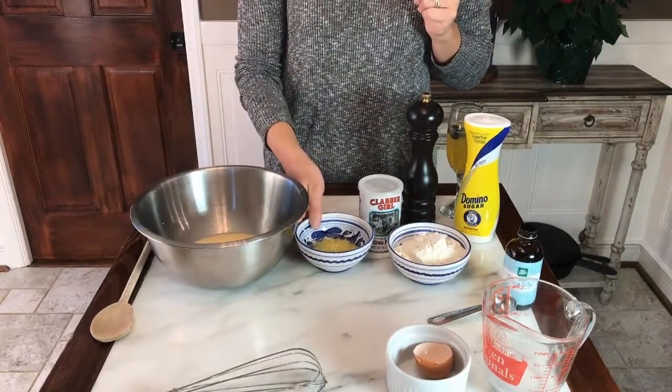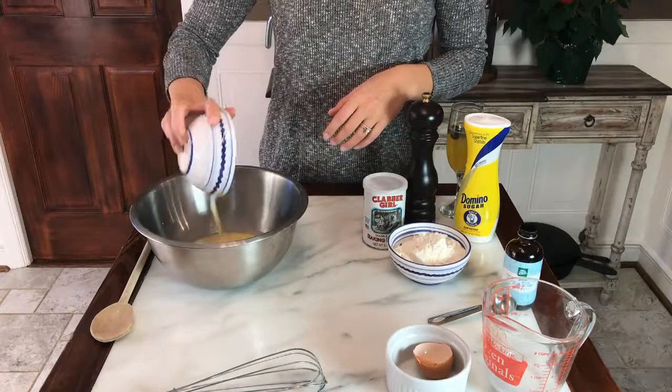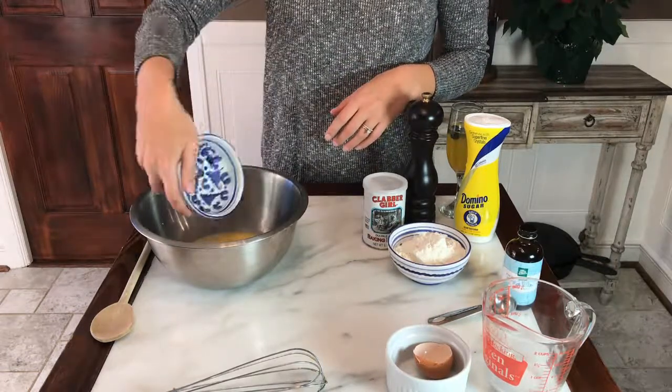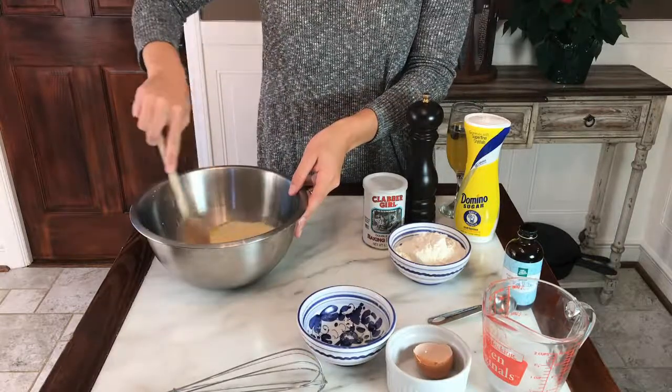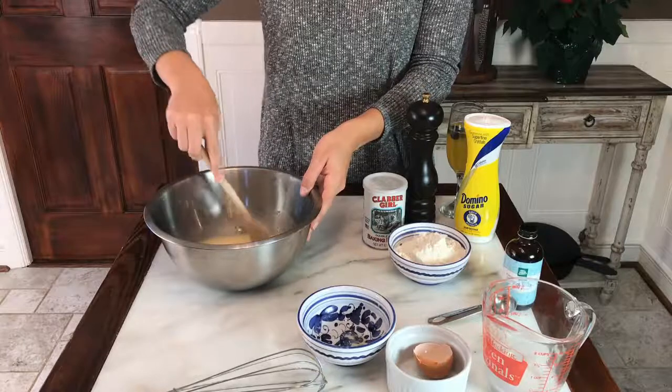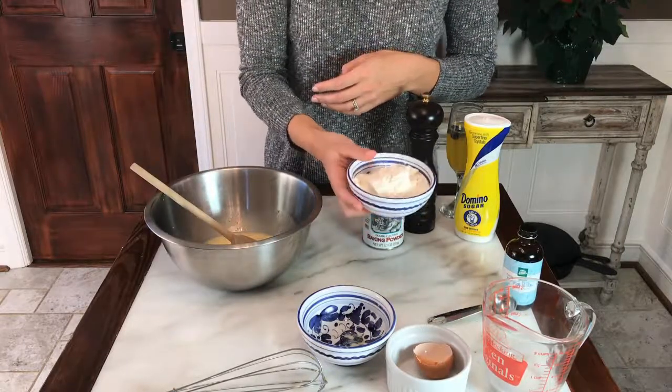Now we're gonna add in our melted butter — we have two tablespoons here of melted butter. We're gonna stir that in. Now that all of our wet ingredients are combined, we're gonna add in our dry ingredients.